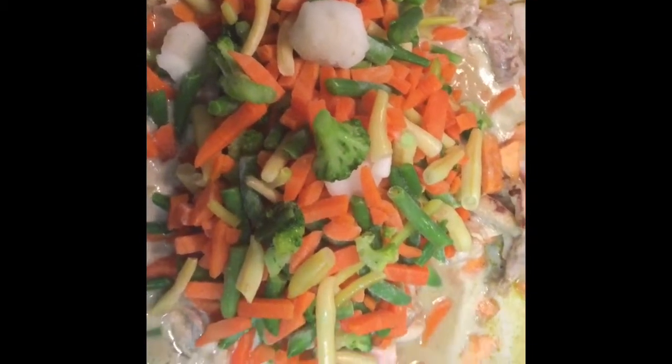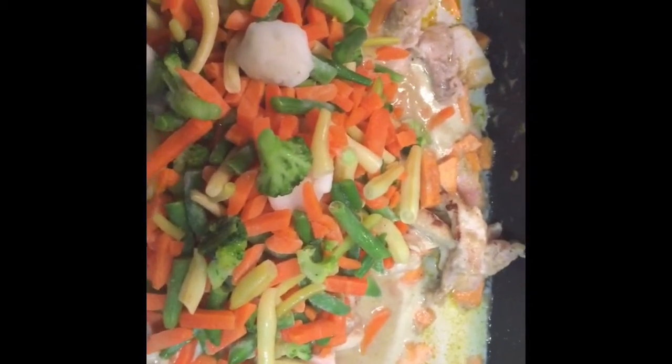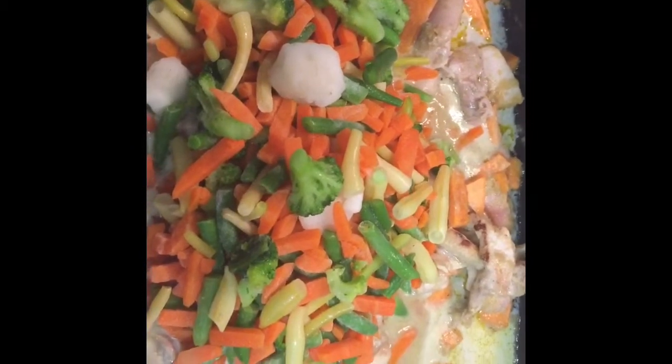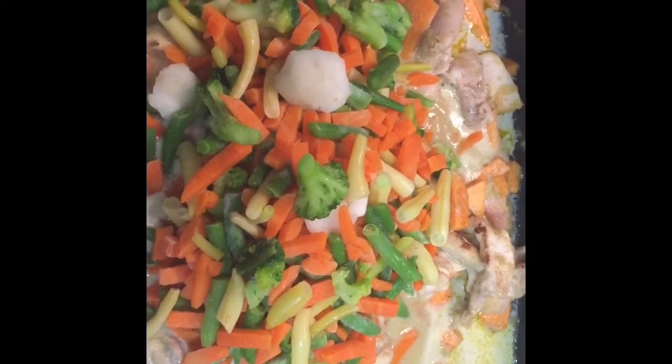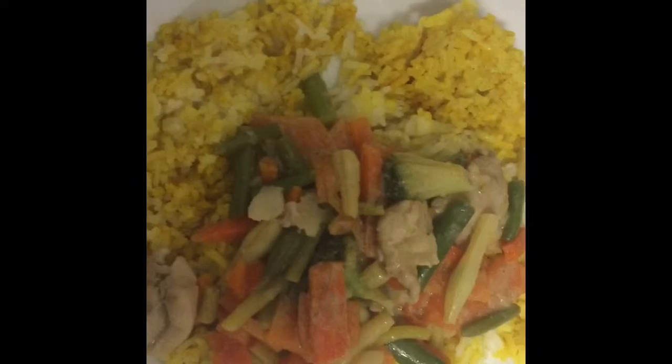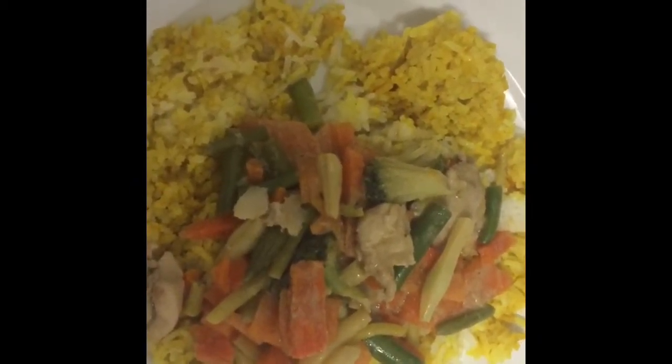The vegetables and coconut milk are in there simmering away, and in another 20 minutes or so it should all be cooked. Coconut curry with yellow rice — easy as.